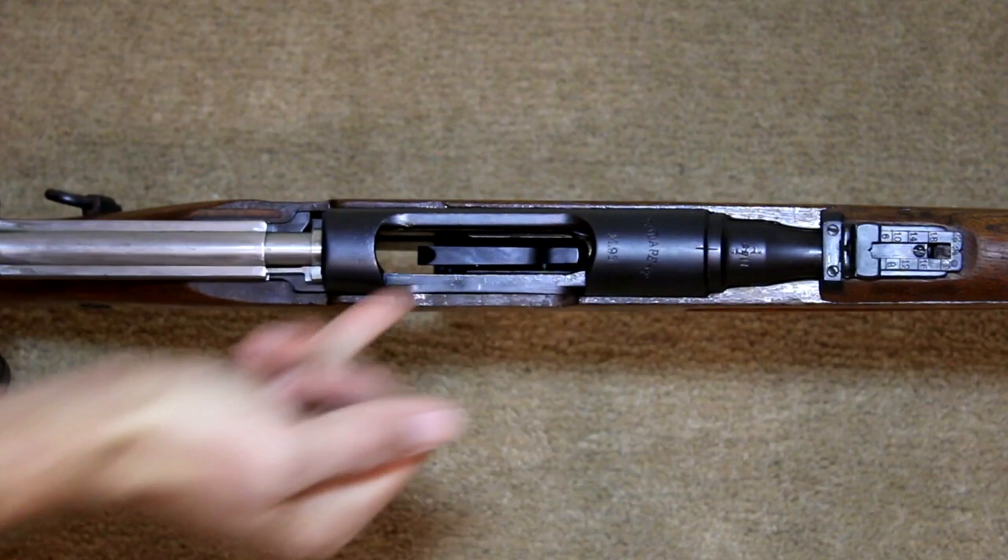As always, ensure the rifle is unloaded and safe by pulling the bolt back, visually and physically inspecting that the chamber is clear.